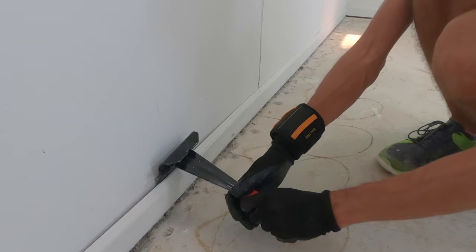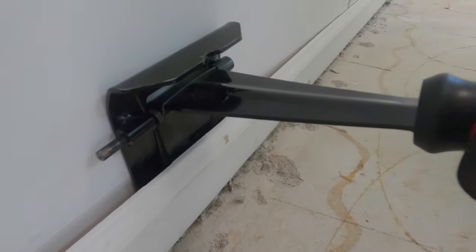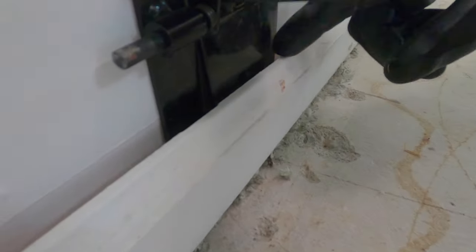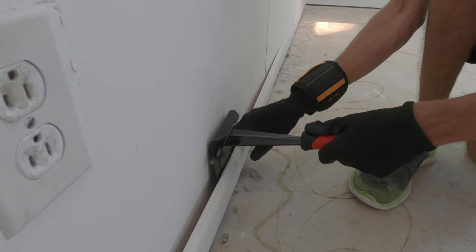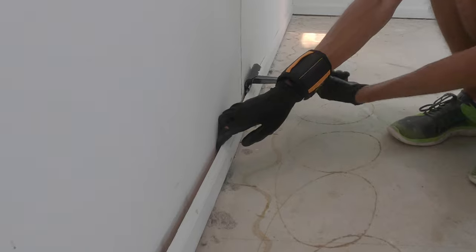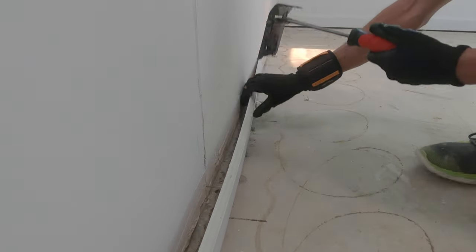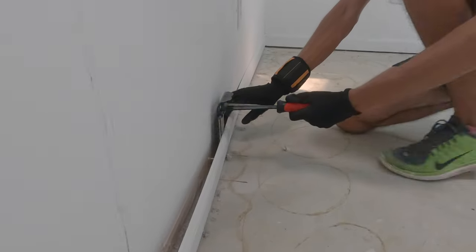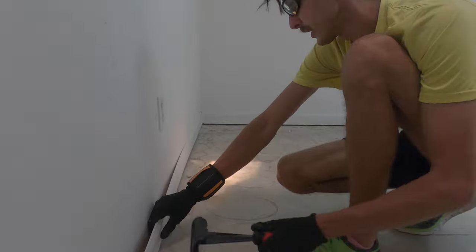When you pry it, if you look closely you'll see that it actually pushes the panel while the other part stays flat from the wall. See how that came out nicely? Put your hand back here and then you can just run this panel further down. Just pry it — it comes out real nice. Don't forget your safety glasses. Never know when a nail pops out.